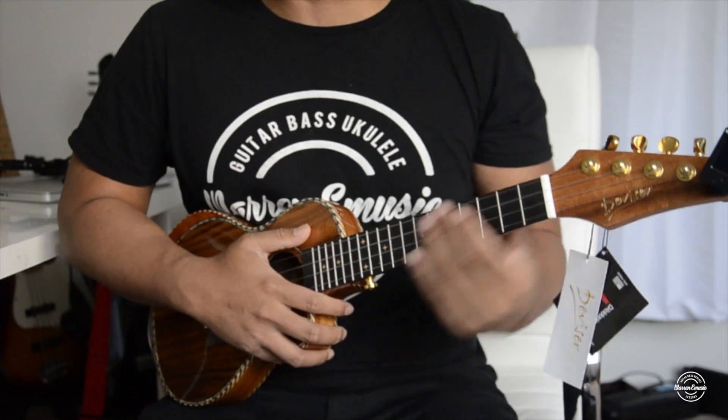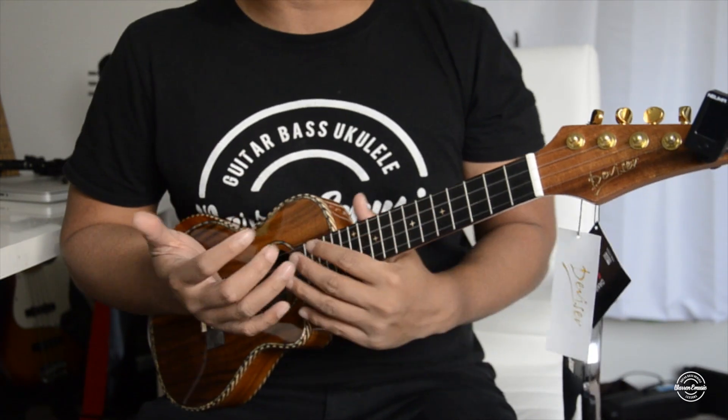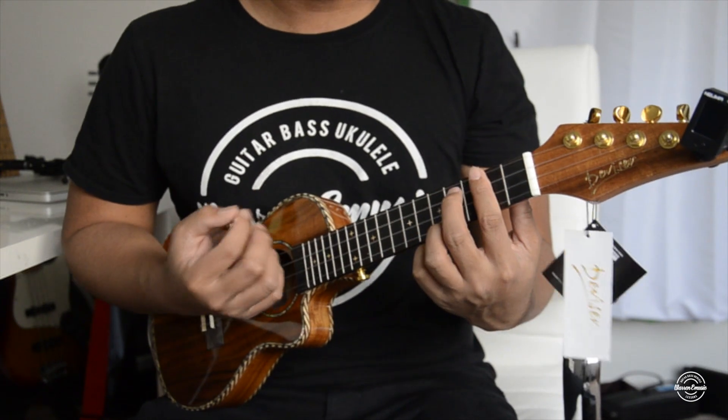Alright, so I've got it all tuned up now. These strings are not settled yet so they might go out of tune, but let's just try and see how this sounds.